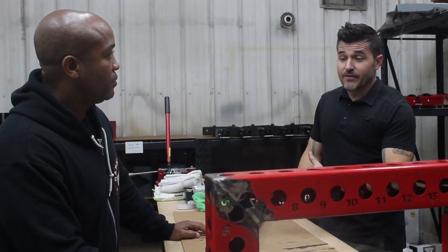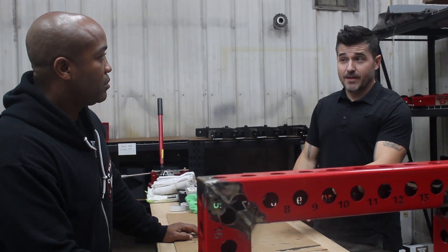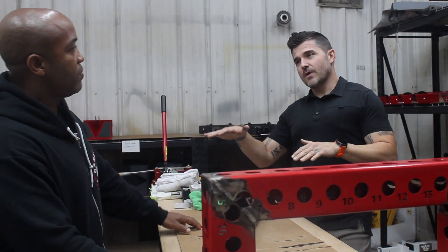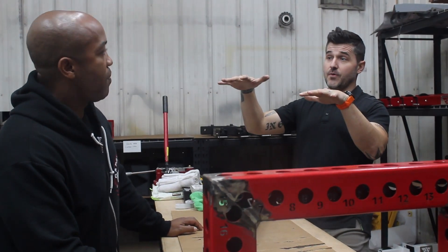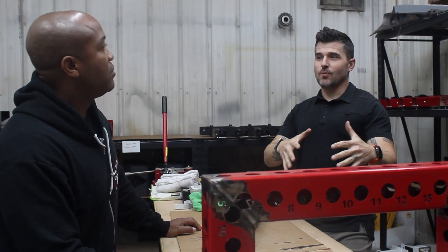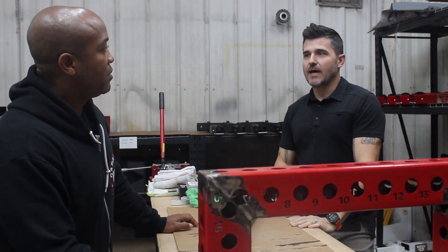I can read blueprints. This home gym we're working on right now is actually under a guest house. It's a large guest house at ground level. There's a two-car garage and a 900-square-foot gym, and above that is a home theater and a two-bedroom apartment for this particular house. The roll-up door goes out to the sport court and the pool.